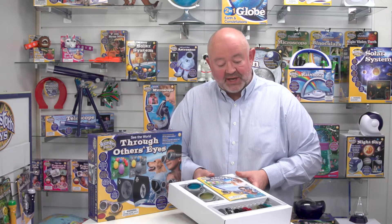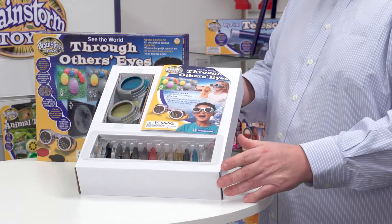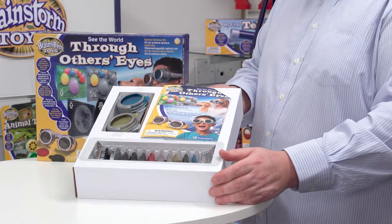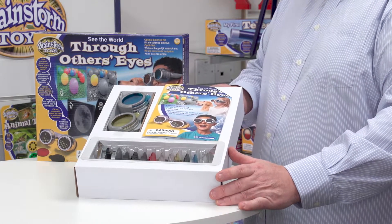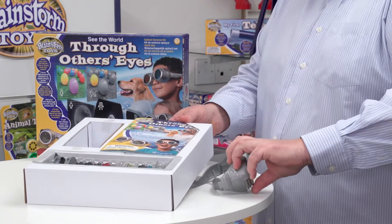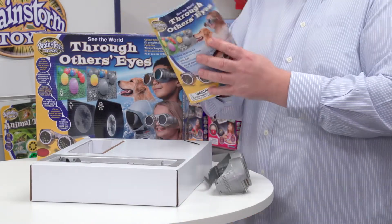When you open the box you can see here that it's nicely organized, and I think parents will like to keep it organized and slot it back in the box after every use. Across the bottom here we've got lenses, and there are 22 different lenses in total. Then we've got the glasses, which I'm going to take out and just put to one side. And then the other thing is the instruction leaflet.